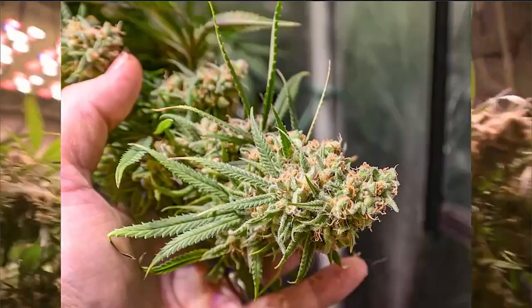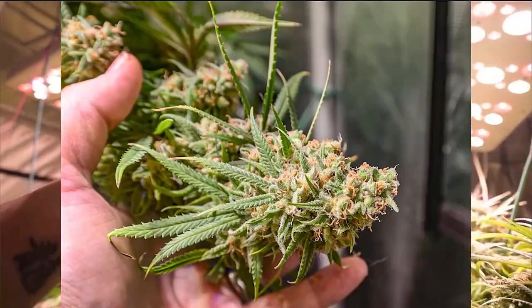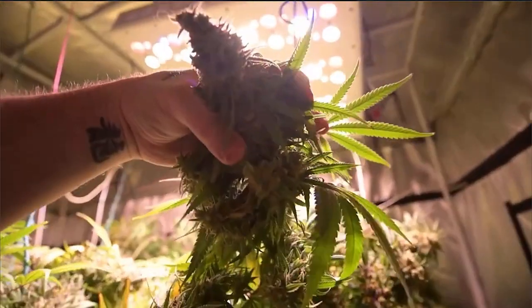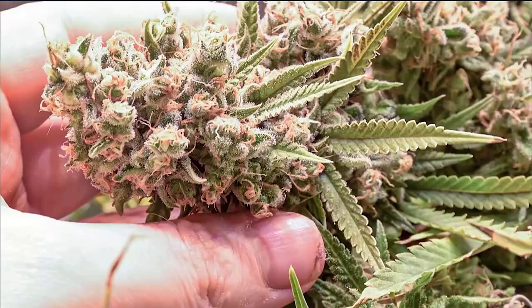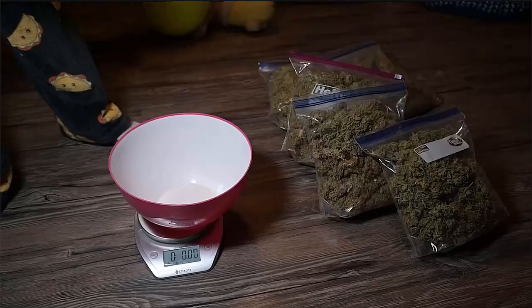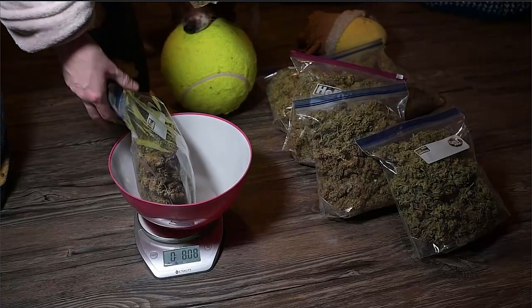Super frosty, super dense. This is Critical Plus. She was eight feet wide by five feet wide by seven feet tall in the end. Look at that — look at the frost on that thing. Just massive colas. This is what it looks like dry, and now we've got the dry weight — this is what everyone's been waiting for.